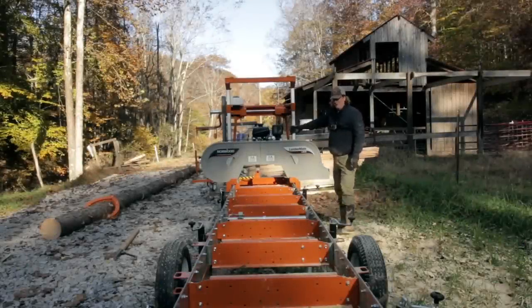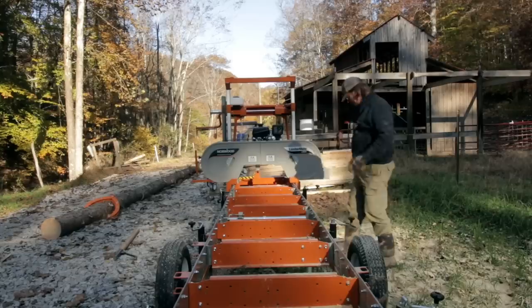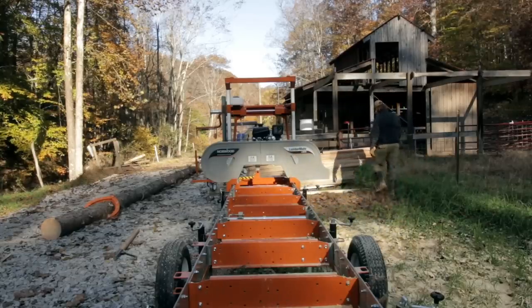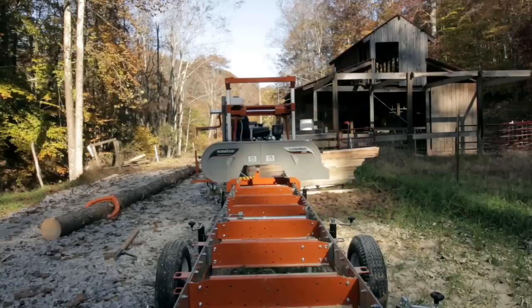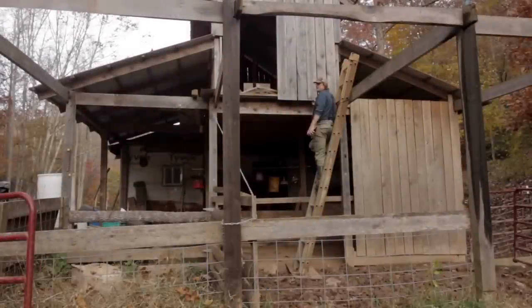Well, column gets a little warm there with that exhaust — it warmed up my glove. Okay, so we've milled two logs out of that one pine tree. We got one, two, three, four, five, six, seven, eight, nine — nine one-and-a-half inch by eight inch boards over eight feet long. So now that we've got our two by eights milled, it's time to start putting them in place as floor joists for this next section of the barn.